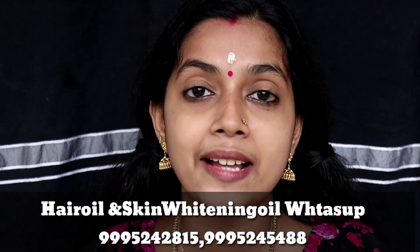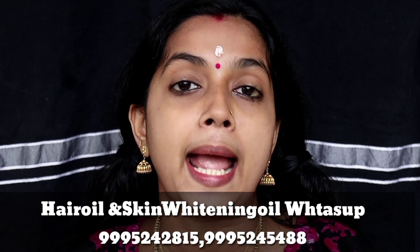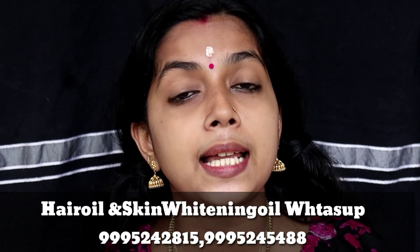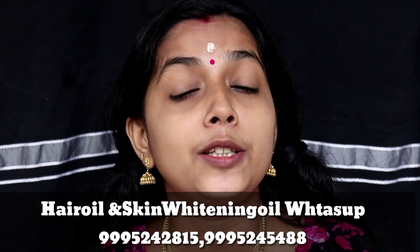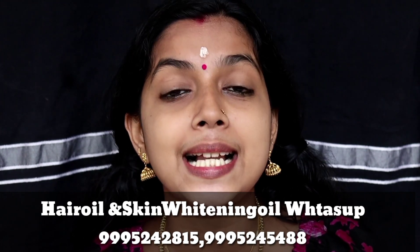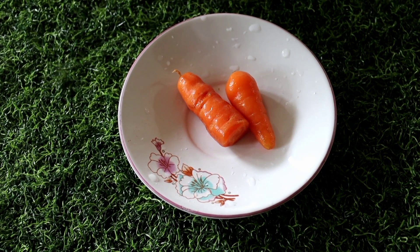We have a lot of information about our channel. We have hair oil and skin whitening oil. We have made a lot of success on our channel. I will give you great results. I will replace my skin whitening bath powder.